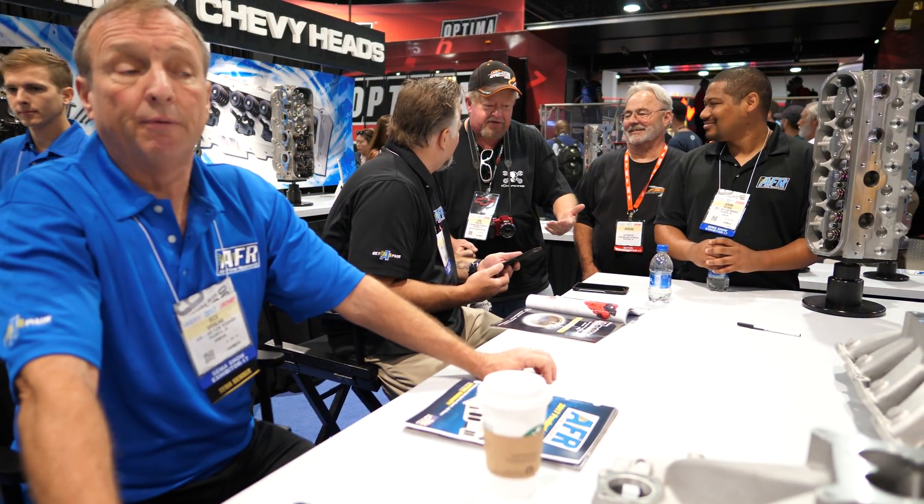So this head definitely flows better than a stock LS7 head? Oh yeah, definitely better than an LS7, much better than an LS3 head of course. We're doing some testing. When we get back, we're going to offer a Stage 1, 2, and 3 cam.